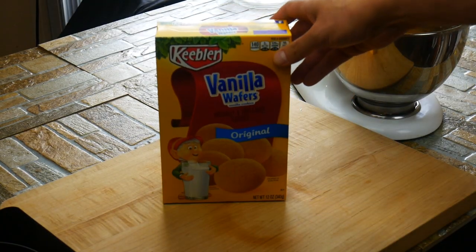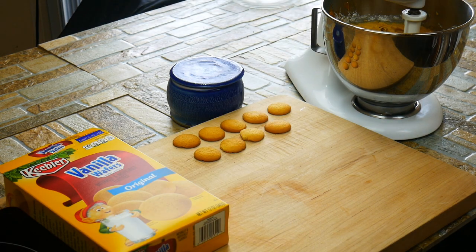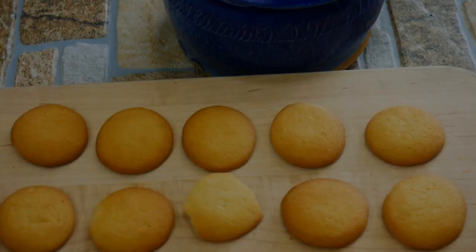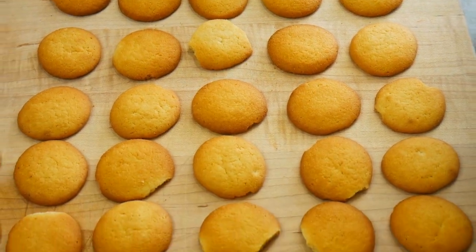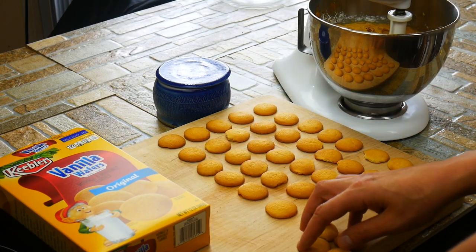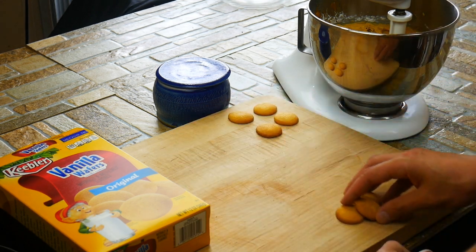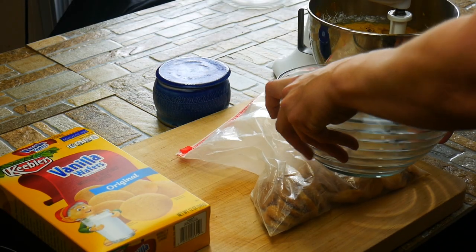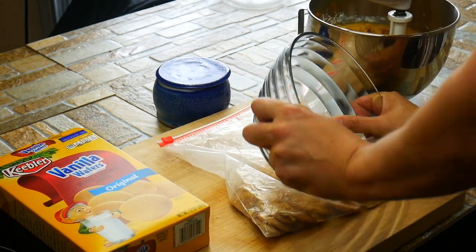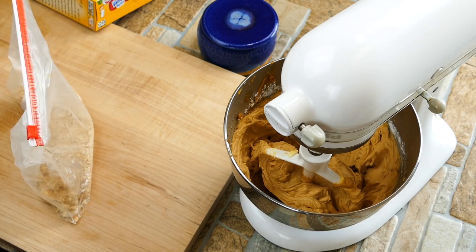Secret ingredient, guys — boom. Vanilla wafers! Who doesn't like vanilla wafers? We grew up eating vanilla wafers, they're awesome. We're going to use about 45 cookies, as per my Aunt MC's recipe — she wants 45, so we're using 45. If you wanted to go with 50 or 55, it would not hurt the recipe at all. We're going to put them in a bag and crush them up, but don't pulverize them into dust. We want that little bit of texture left over to give us that Butterfinger texture in our mix.